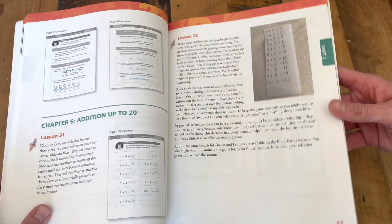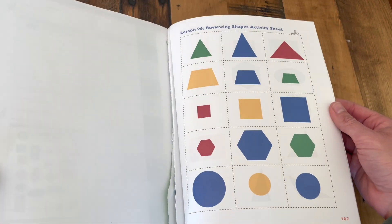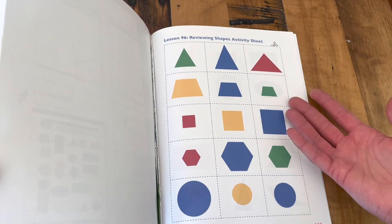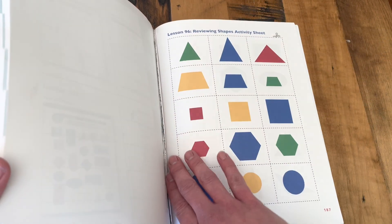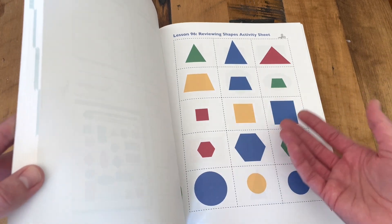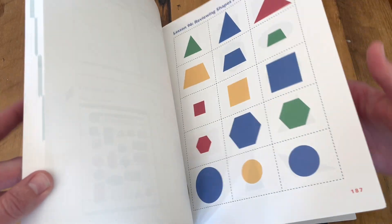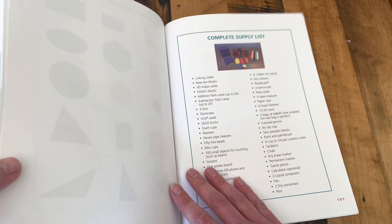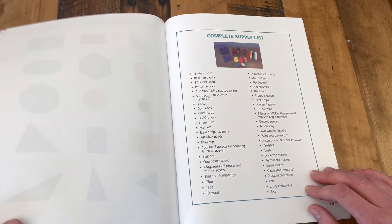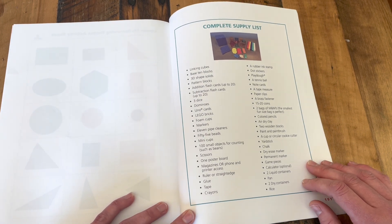As we move through the answer key, we get to the activity pages — I don't have a whole lot to show you here as we are nearing the end of our school year. But this is where you would find the pages for things that the student needs to cut out, or game boards for the activity they're going to play. You just tear them right out from the back and use them. The very last thing in the teaching guide is the supply list, which is a complete supply list.